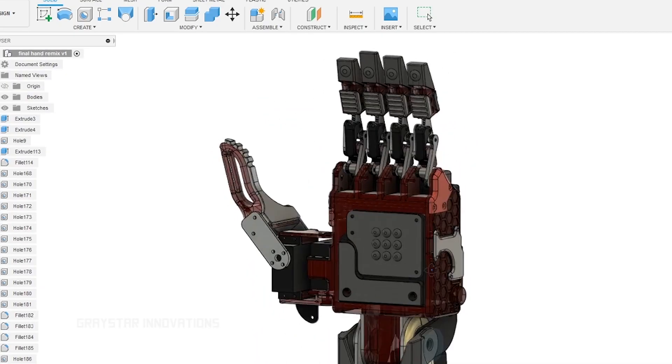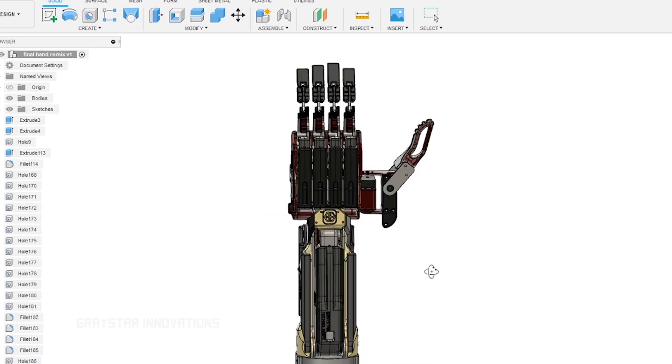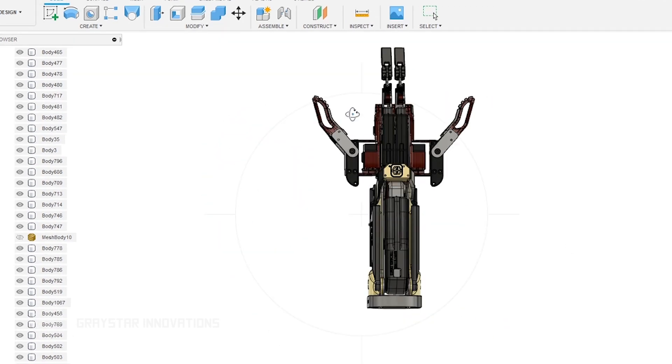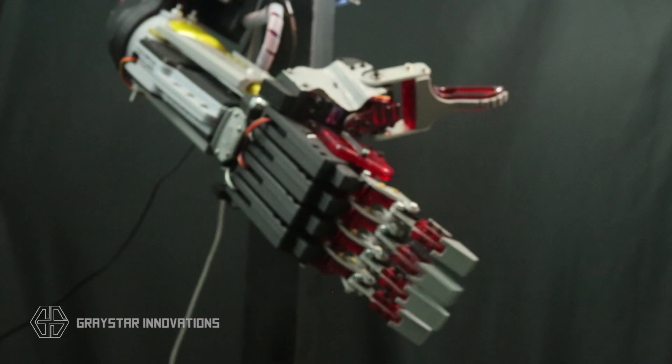I do plan on releasing a tutorial and kit along with a published book that's coming out, with complete instructions on how to put one of these together. The idea was to make these two hands use as many of the same parts as possible — they use the same amount of servos, and you will be able to build both hands using the same exact parts.